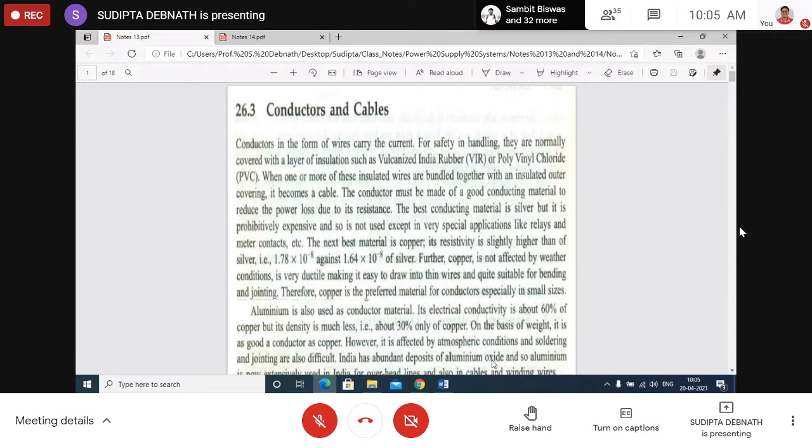Today we'll discuss conductors and cables — the different types of conductors used for both domestic purpose and transmission and distribution purposes. Then we'll discuss the concept of earthing, and finally the different rules and regulations for different types of distribution voltages: low voltage, medium voltage, and high voltage distribution.